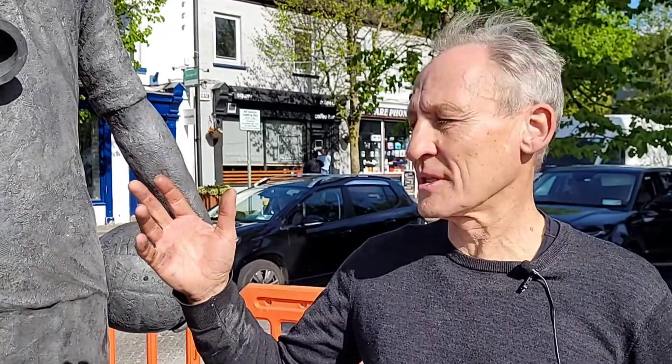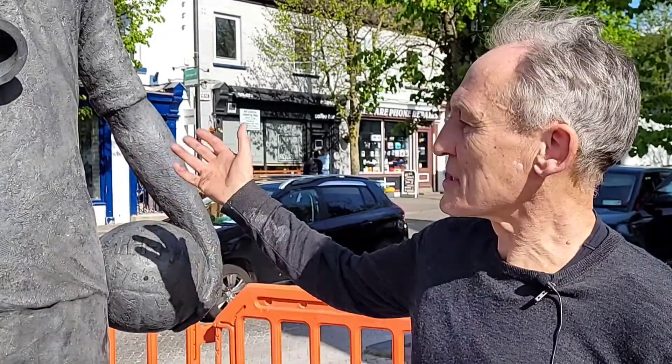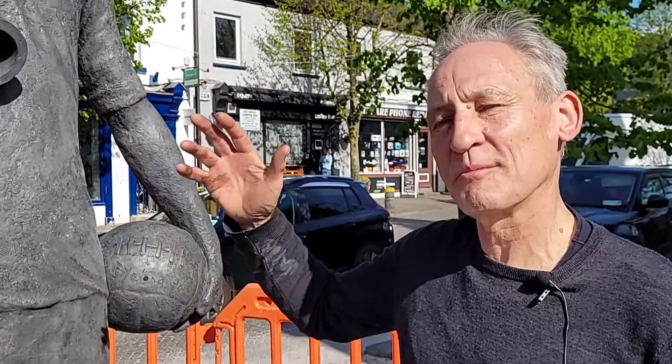The brief was to have the Sam McGuire cup in, and it had to be at its proportions as well — it's a big cup. I also wanted to indicate that he is a footballer, so the football's on one side and the cup's on the other. What I've tried to do is make a kind of diamond-shaped design which ties the whole thing together visually. It took about a year — the design, the execution, the casting — and then finally got it here.